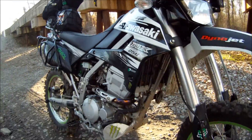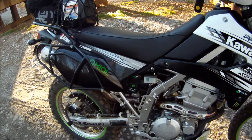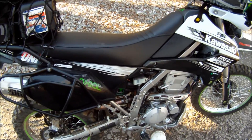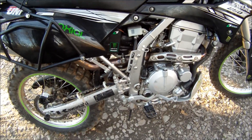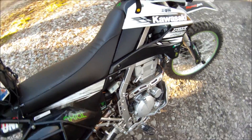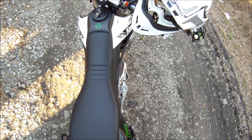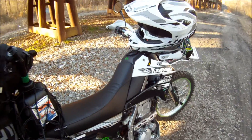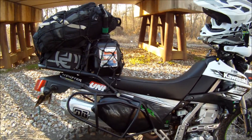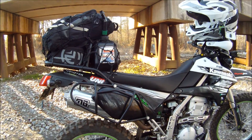I got the Moose Racing skid plate. I changed the foot pegs from those little bitty stock ones — these are from a Honda XR 650. They fit right on, except they angle forward just a little bit, but that doesn't hurt anything. Actually feels better when you're riding.